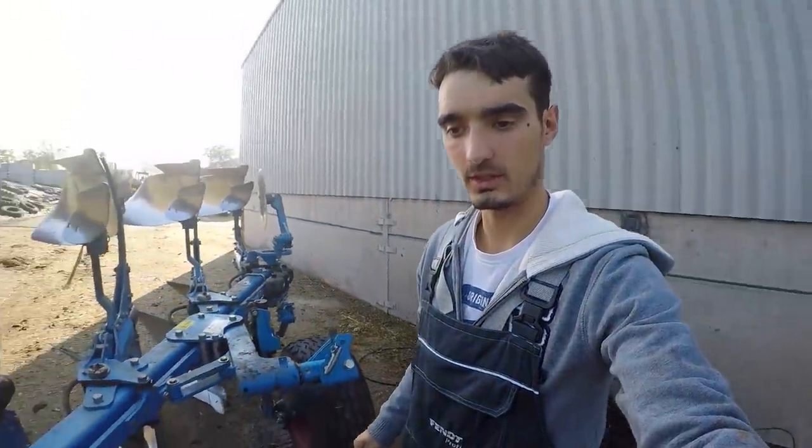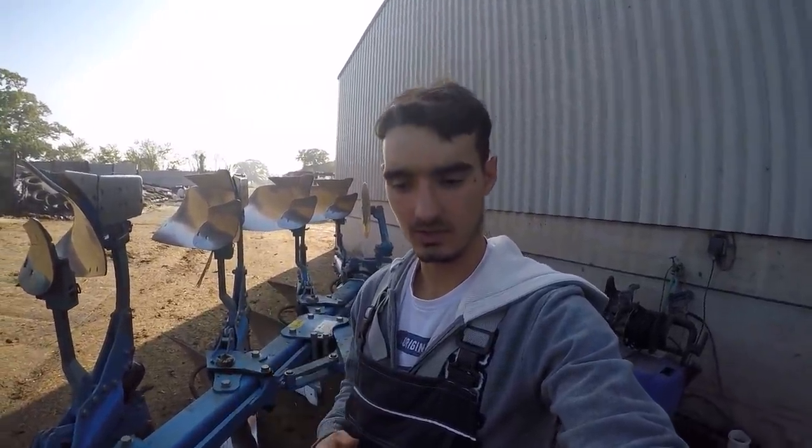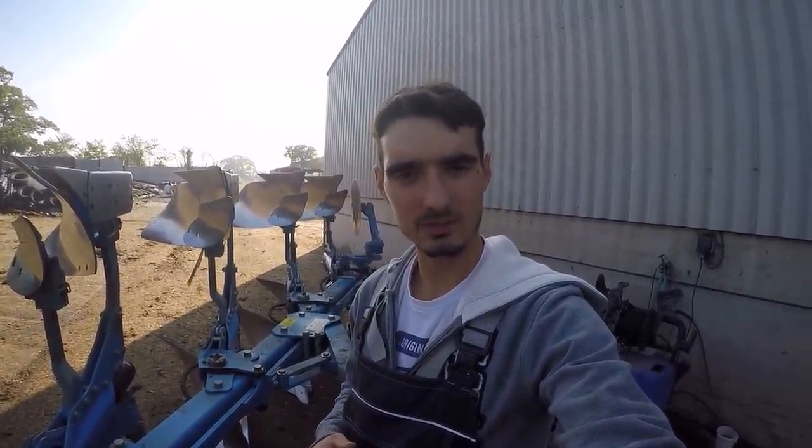I'm over by the plow now with the steam cleaner ready behind me. We're just going to get this steamed off and then we'll get back to it.